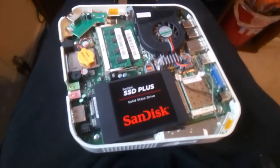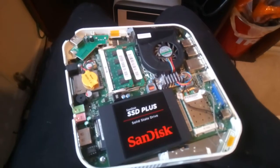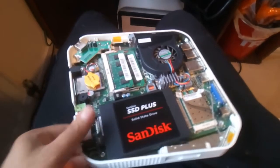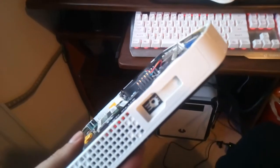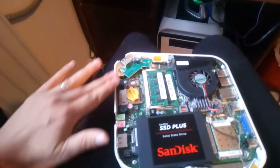Hi guys, just want to tell you how I went about replacing the hard drive on my Asus Reva R3610. First of all you have to get the case off. In order to do that you have to void the warranty by taking the screw out of one side of the PC. Once you've done that the case should just slide off with a screwdriver in between the middle.